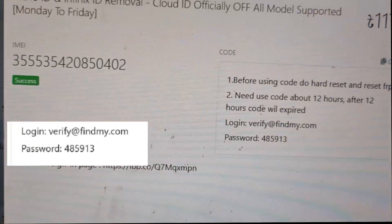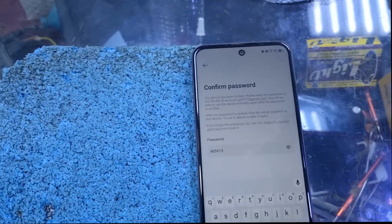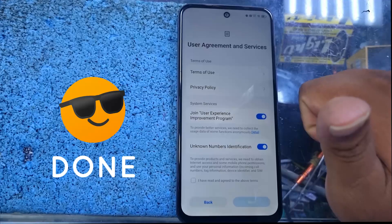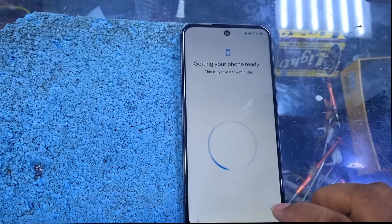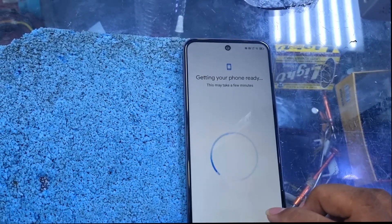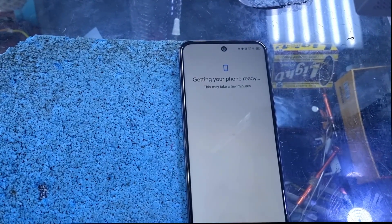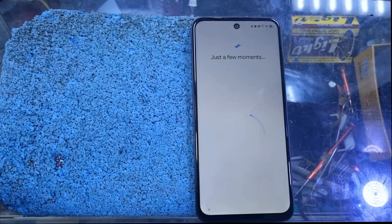So recheck again — see, it's perfect. Now next and done. The Techno ID is permanently removed without any tools, without doing anything. You just need to submit the IMEI number and the log picture link on our website and it just takes 1 to 24 hours max and it will be unlocked.